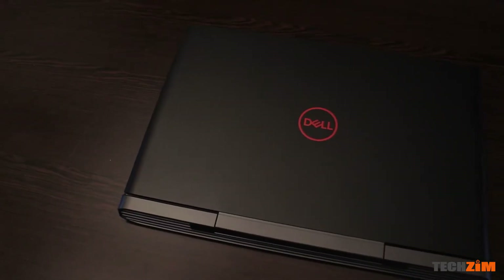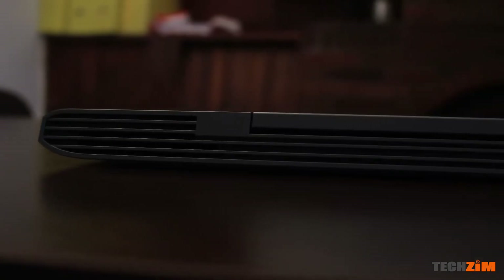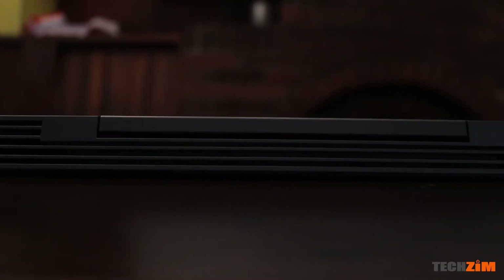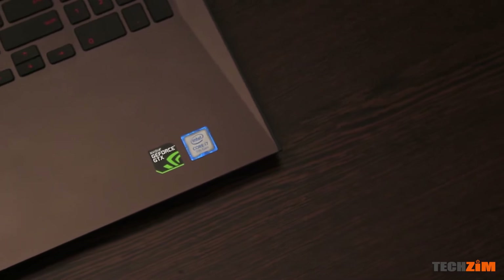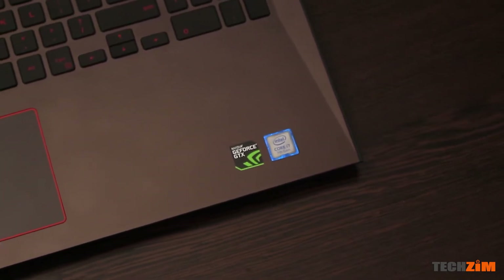It looks very fancy. And my favorite: the Dell Inspiron 15 7000 — they call it the Dell 7577 — it's a gaming laptop. It's got a Core i7, six gigabytes of VRAM, and that's the best part — a GTX 1060 Max-Q.